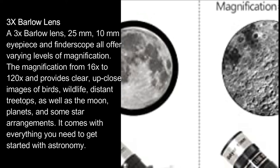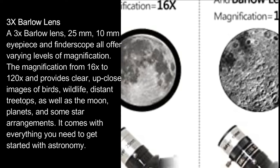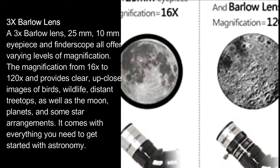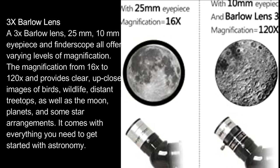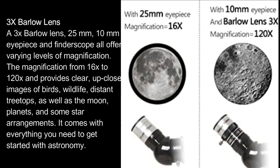The 25mm and 10mm eyepiece and finder scope all offer varying levels of magnification ranging from 16x to 120x, providing clear up-close images of birds, wildlife, distant treetops, as well as the moon, planets, and some star arrangements. It comes with everything you need to get started with astronomy.